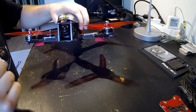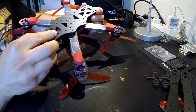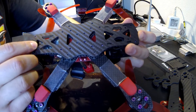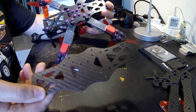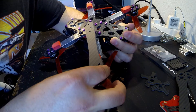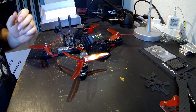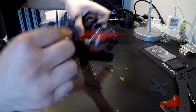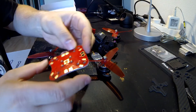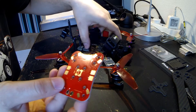This is an original Impulse RC Alien. Let's see if there is any difference. The bottom plate looks exactly the same. Screw holes are the same everywhere. Pretty nice copy, I should say. Arms are exactly the same too, so it can be used as a replacement arm for the original Alien. FPV cam holder — I think this is the same too. And the PDB looks exactly the same. I don't know if this is an original PDB or not, but pretty similar.